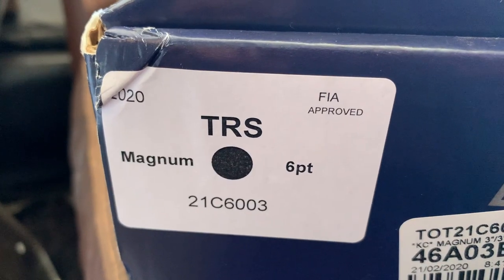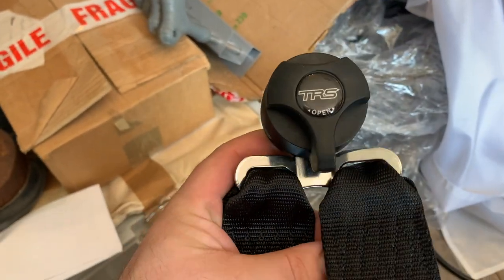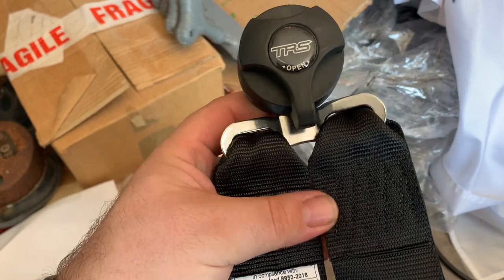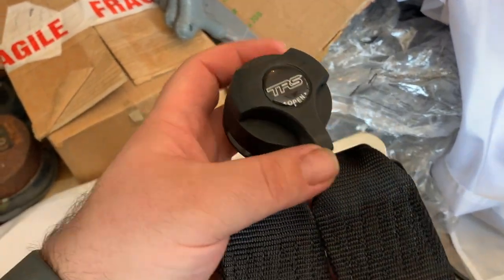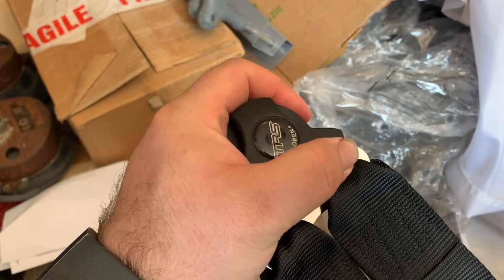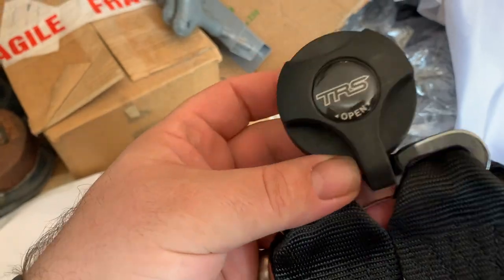I have these TRS Magnum 6-point harnesses, and being 6-point, that means they've got a crotch strap, or dual crotch strap, one connection. The way these particular ones work, as you can see, is they've got a quarter-turn quick-release, but the crotch strap contains the quick-release. And that's fine, unless, like me, you want to be able to run them as 4-point or 6-point.